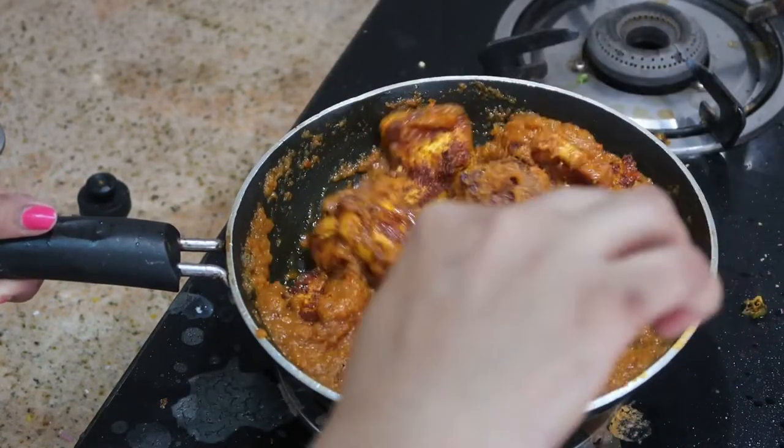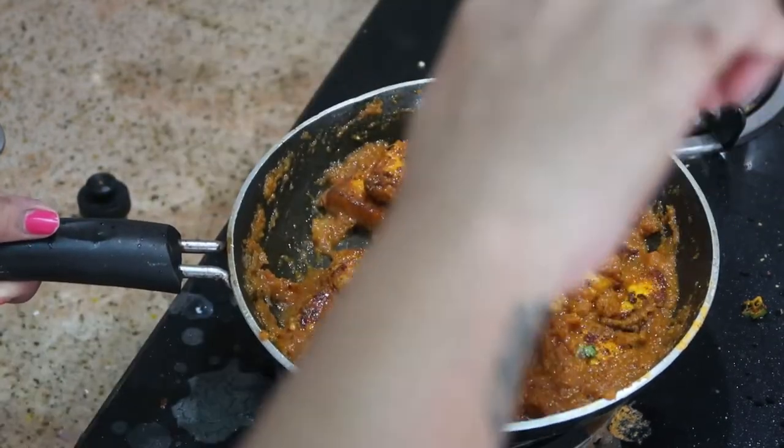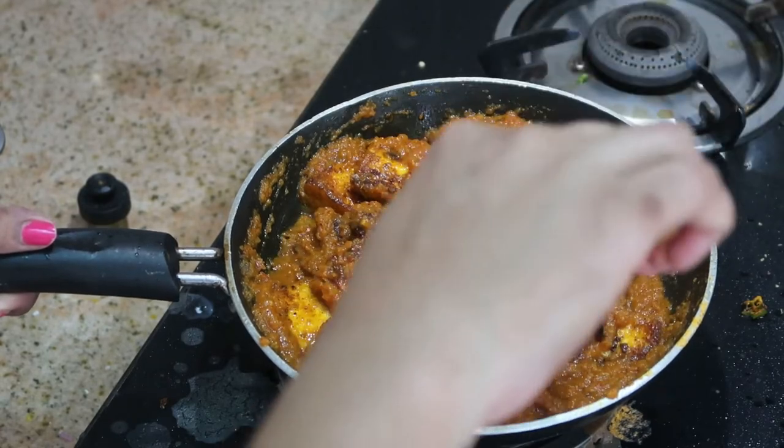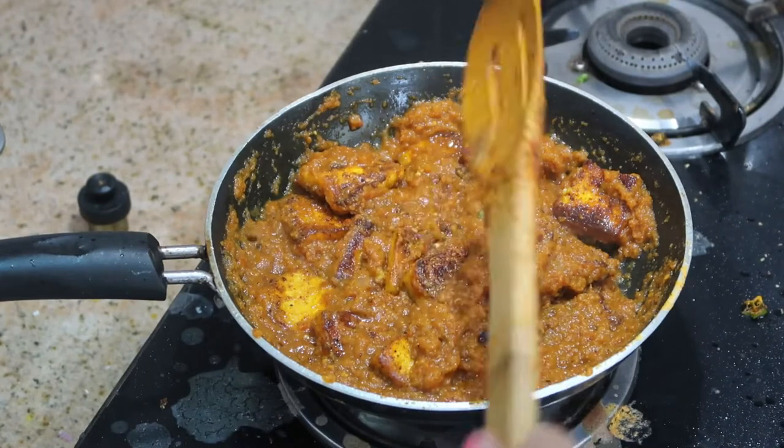Hi and hello friends, welcome to my channel Indian Mom Cooking. Today I'm going to share with you how to make paneer tikka masala at home using simple ingredients. It tastes delicious, just like you'd have in a restaurant.